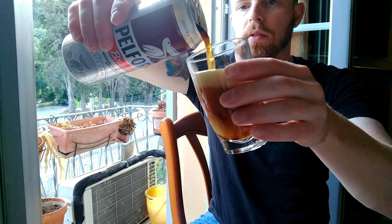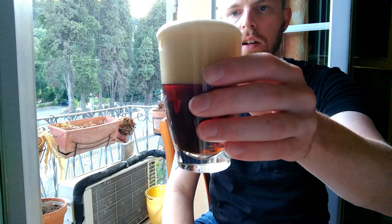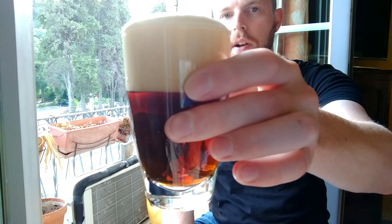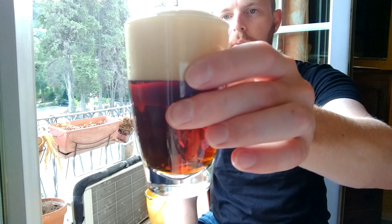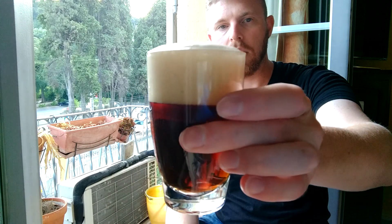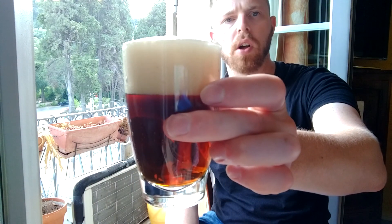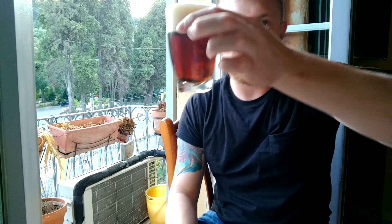I believe 'Brune' has to do with the color — that kind of did an aggressive pour there. That's a nice brown color, really, really dark brown. I think 'Brune' means brown, so this is a brown beer. I didn't think about that until I started pouring and saw how brown it was, which was kind of shocking because all the other French beer I've tried here so far has been blonde.